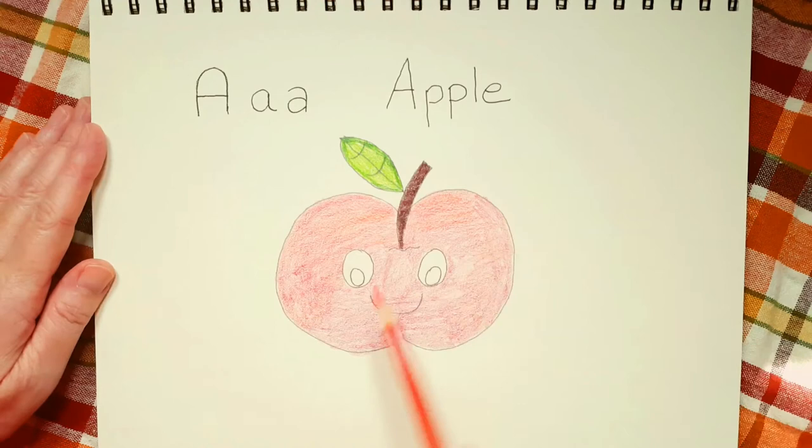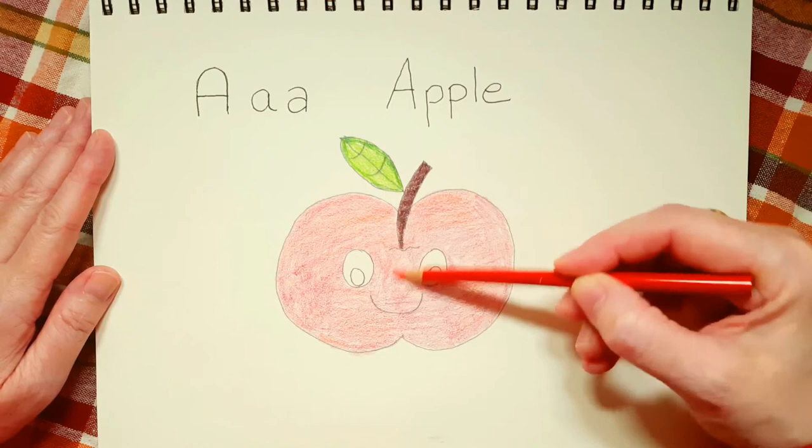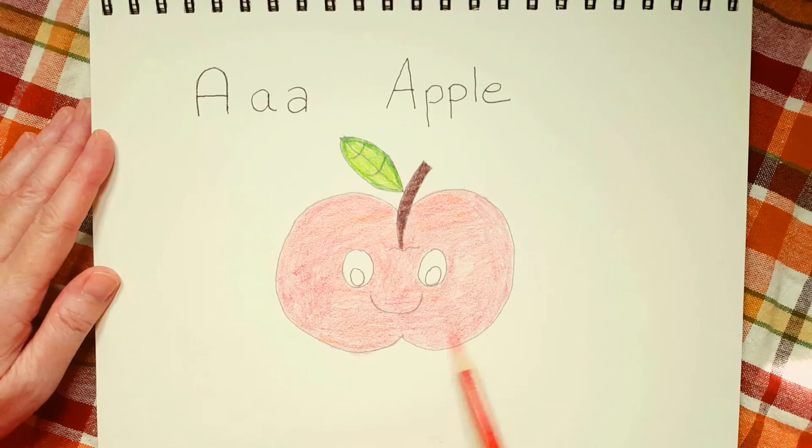Nobody is better than anybody else because art is something that's what they call subjective. Everybody likes different things. So you should never compare your art with anybody else's because yours is beautiful.